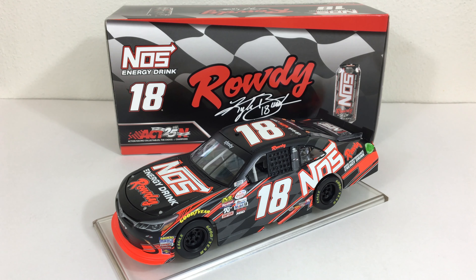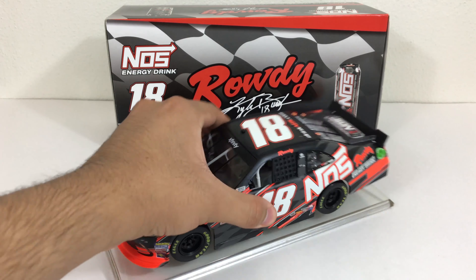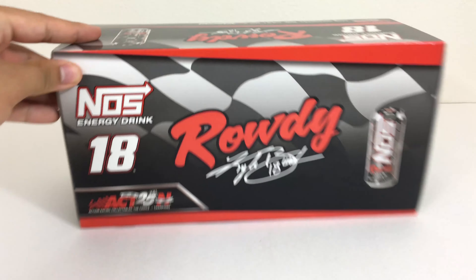Hey everybody and welcome to today's video. Today we're going to be reviewing Kyle Busch's 2017 NOS Rowdy Energy Drink diecast for Joe Gibbs Racing. This was number 18 that he ran back then, not 54 like now.